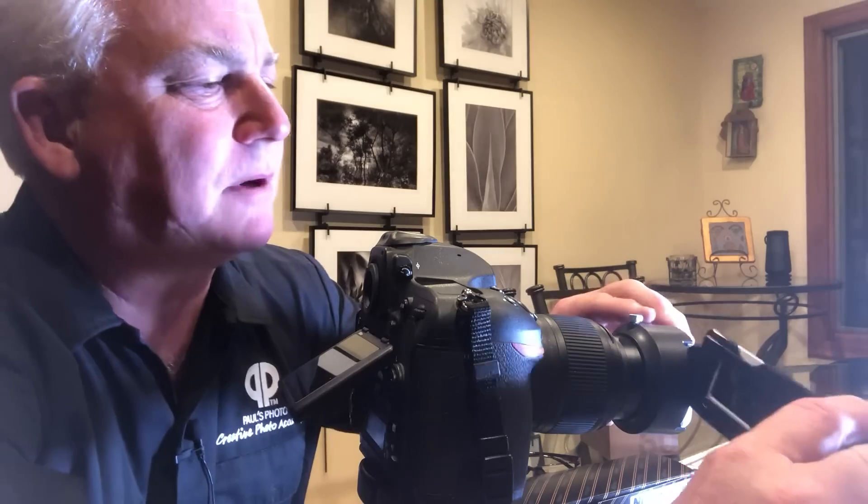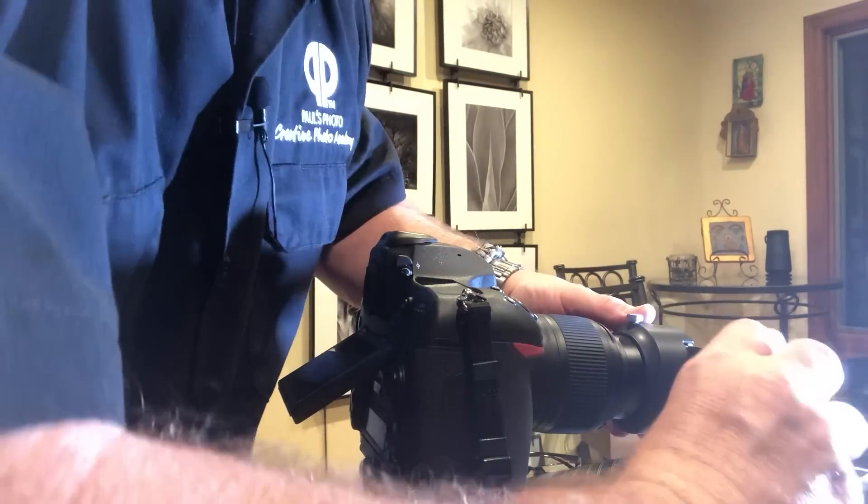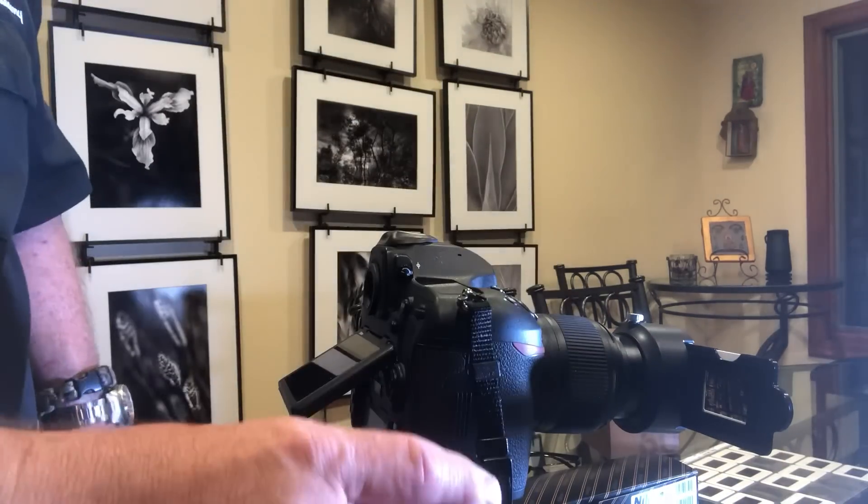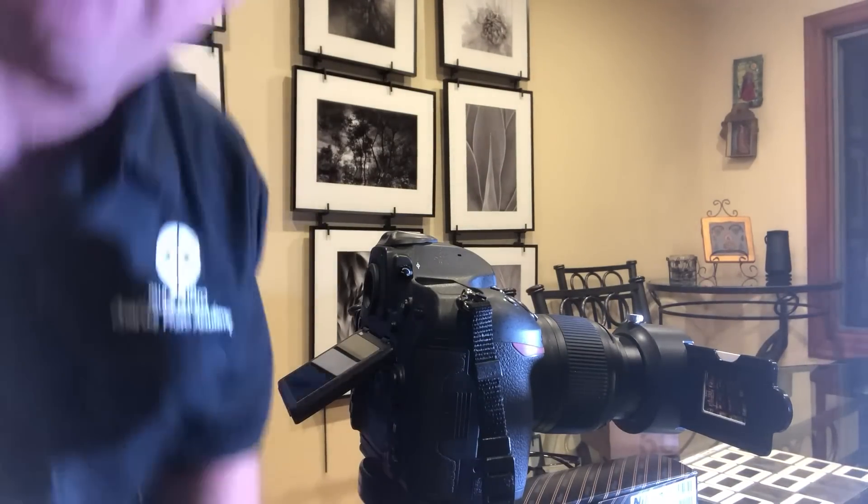I grabbed a couple of my slides right here, put them in the little slide adapter, and that clips into place. I'm going to turn the camera on and set it to 200 ISO, aperture priority at f/8. Now I'm going to turn the camera into live view.